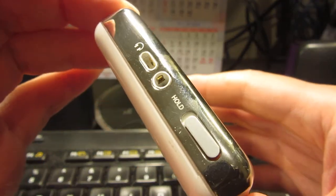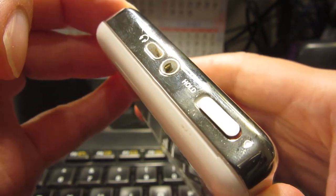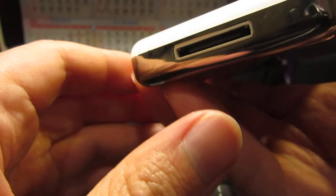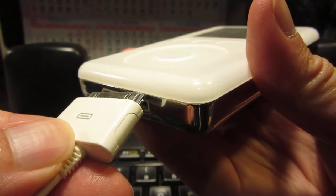Got a hold button. You've got the sockets for those earphones. And then you've got a charger. Let's go charge this thing. That's just a normal 30 pin, I think.